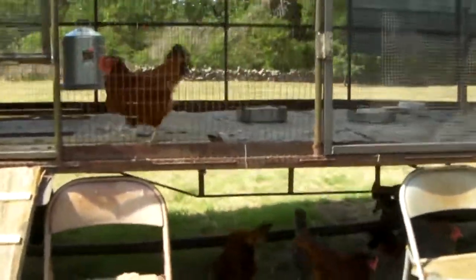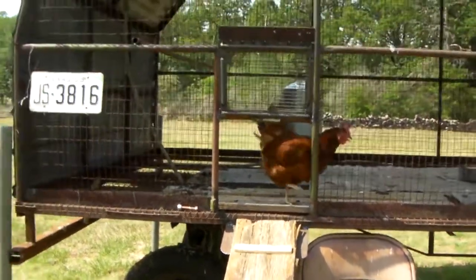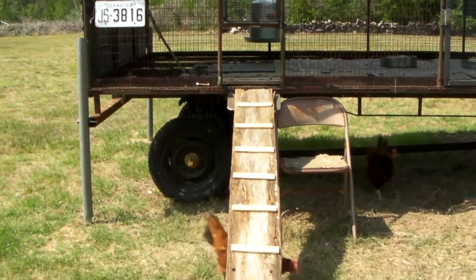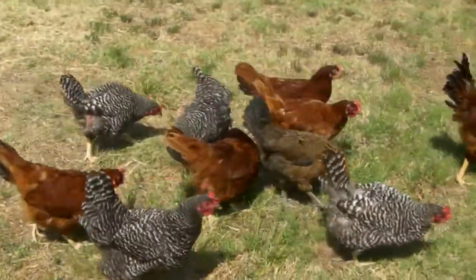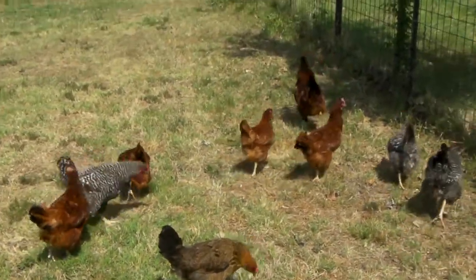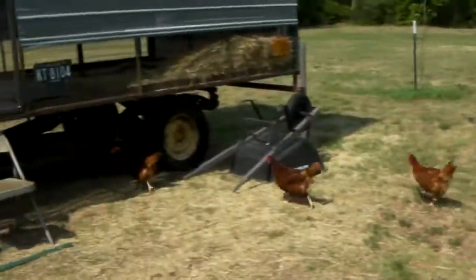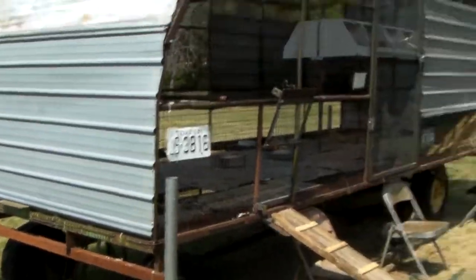They've also got shade underneath. Come on down — they don't like to walk all the way down the ramp. They think it's food time. Oh, they're looking in that garden. Let's go open that garden up — but I'm going to cut this video short here, it's getting close to five minutes.